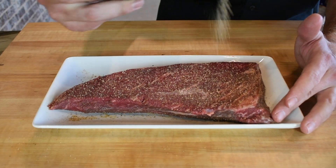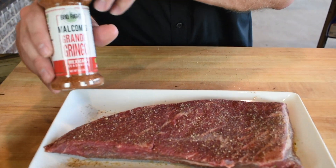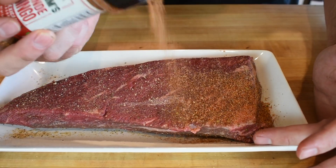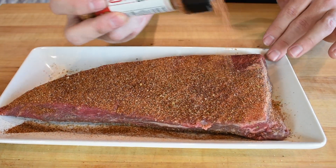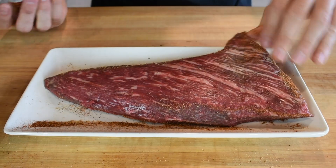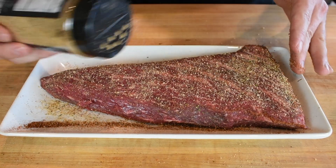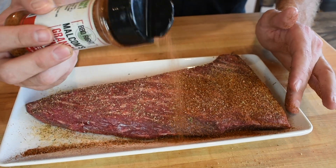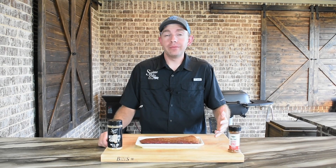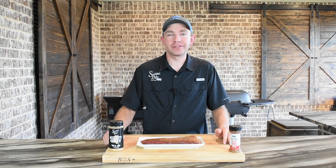We're just gonna go a light to medium coat. And to bring on them flavors for these tacos, we got Malcolm Reed's Grande Gringo. This is hands down the best taco seasoning I've ever had. I'm gonna go a little bit heavier with it — it's gonna add a great color. We'll get it flipped over, same thing on this side: a little bit of Mississippi Grit, get a good layer of coating, and then we're coming back with the Grande Gringo. We're gonna let these rubs work on this tri-tip for about 15 or 20 minutes.